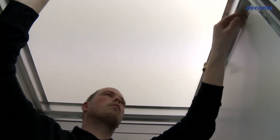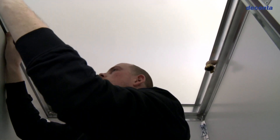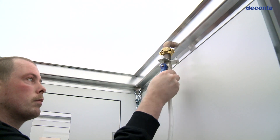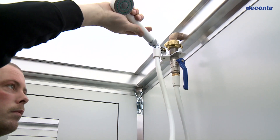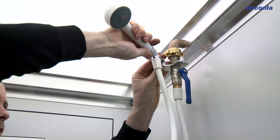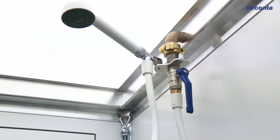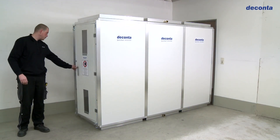For the shower chamber it's important for the water connection to be on the right side. Now the shower head can be mounted. The personnel lock system is now completely assembled.